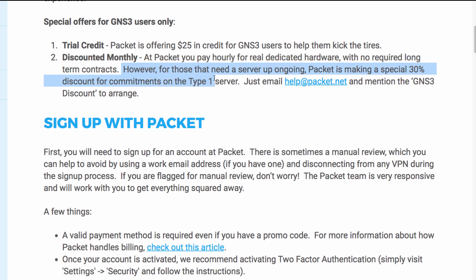Packet is offering a 30% discount for commitments on a type 1 server. You can email them and mention the GNS3 discount to arrange this discount.